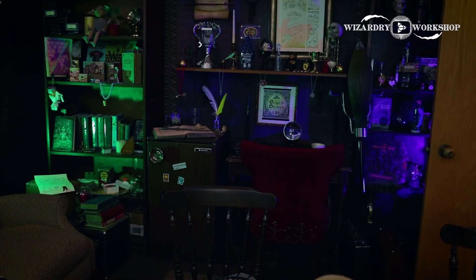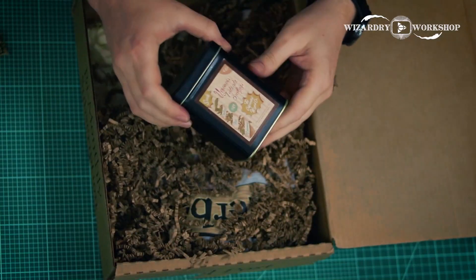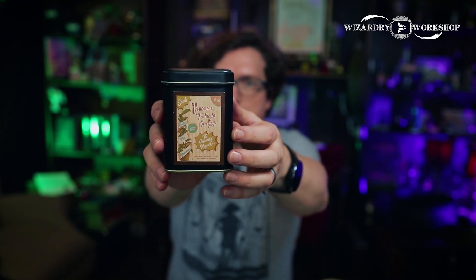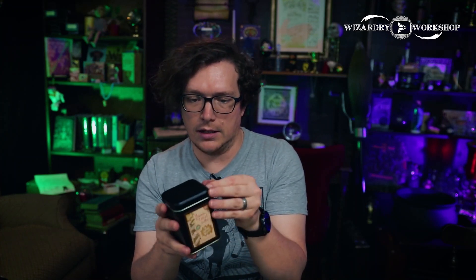I'm actually going to go wash my hands. Hands are washed — I'm good. Let's keep going. Here we have venomous tentacula seedlings. It's supposed to be like venomous tentacula seeds. That's a really cool idea. I like the label too — it looks very vintage, like a vintage seed label, kind of what you would get in the newspaper. And it is taped shut — I wonder if we should open it. Yeah, we should open it.